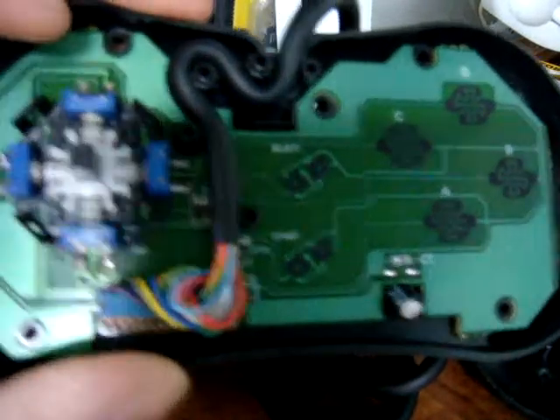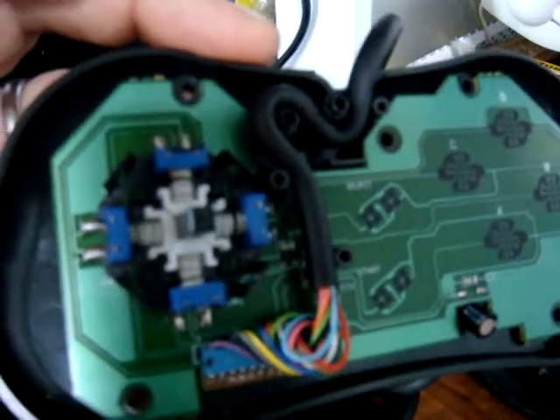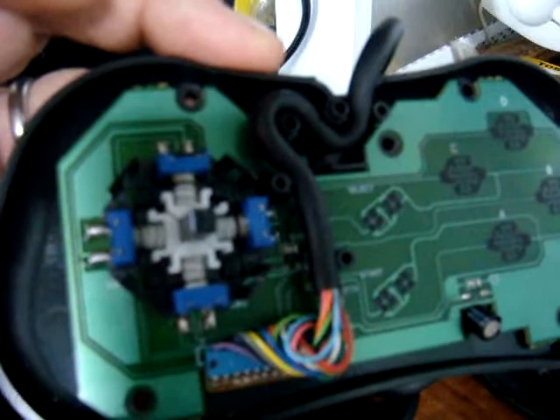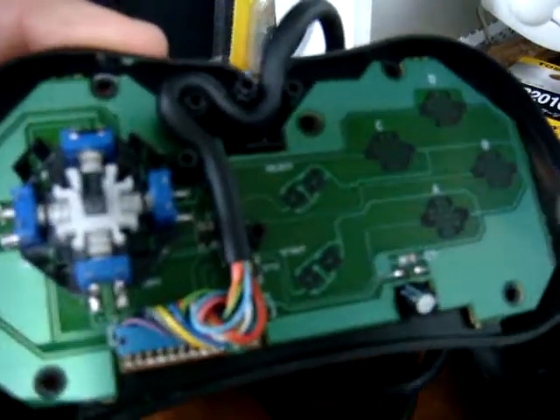Hopefully that will answer some questions about the NeoGeo CD controller. If you have any other questions, feel free to email me and I'll try to answer those as well. I'll put up another video here soon, so thanks for watching.